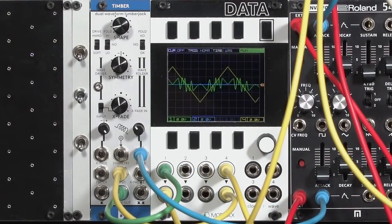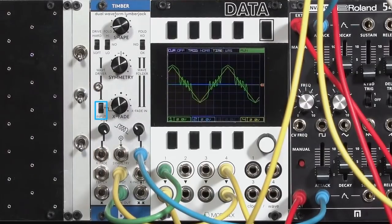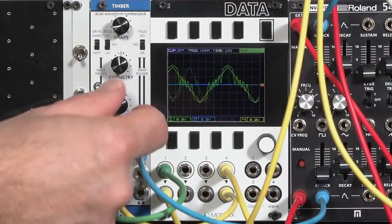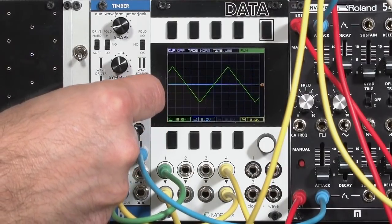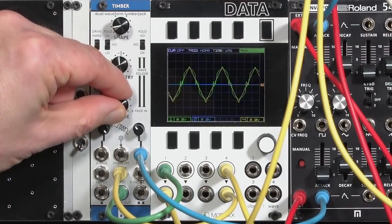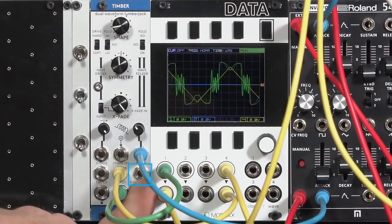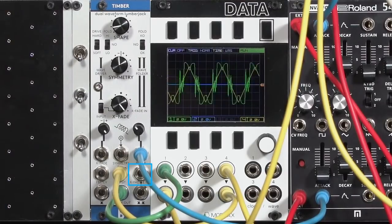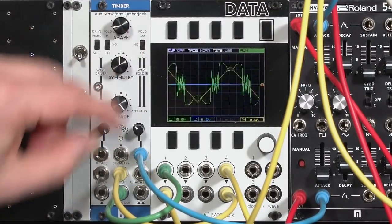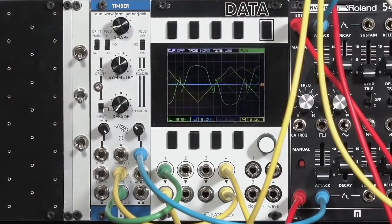There are a couple more tricks up Timbre's sleeve. For one, this crossfader has a couple of options — it does not have to go between left and right sides. It can go between an external input and your right side, the wave folder side. It defaults to using the normal input to be the left side of the crossfader, so I can go from my triangle wave to my wave-folded side. I can also plug in an external input if I want to go between a different waveform or source and the wave folder output from Timbre.